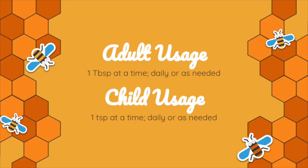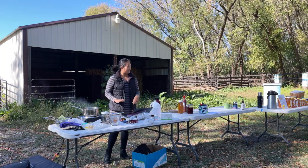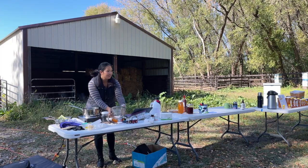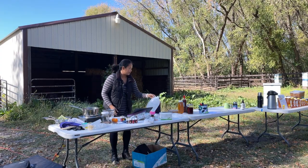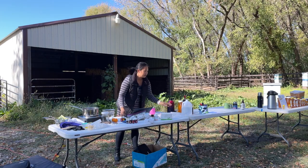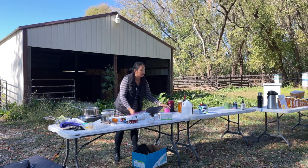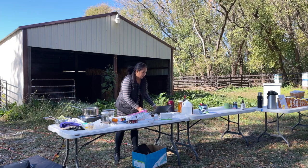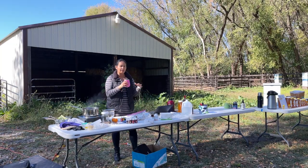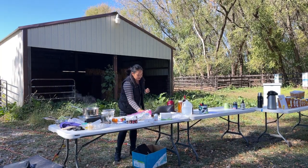The adult usage is one tablespoon at a time. The child's usage is one teaspoon at a time or daily. Can you take more than that? You can — I'd recommend splitting it up. Take a tablespoon in the morning with some Ningxia, some in the afternoon, and again before bed. I'll go through a little protocol later about what I do when I'm feeling down.